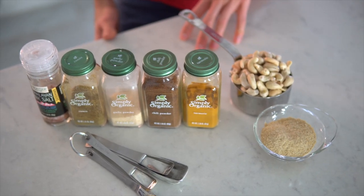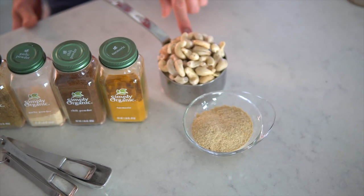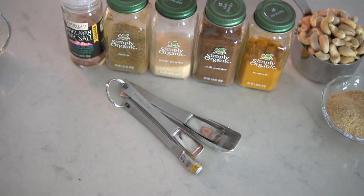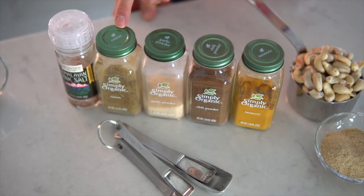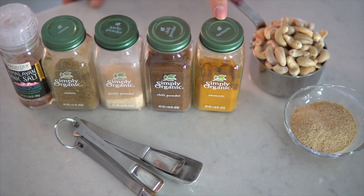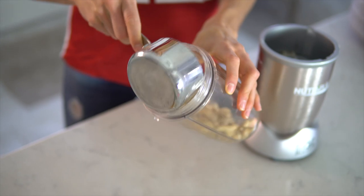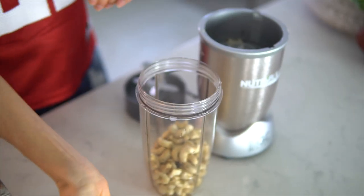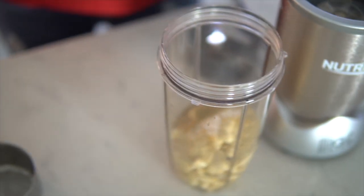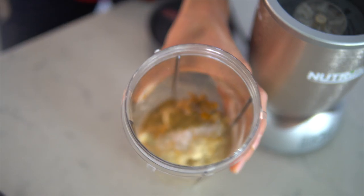Next up it's time for our veganized nacho cheese, and this is where stuff gets really fun and really delicious. For your vegan nacho cheese, you will need one and a half cups of raw cashews soaked for at least 30 minutes, rinsed and strained; three tablespoons of nutritional yeast; a half teaspoon of sea salt or Himalayan salt; a half teaspoon of cumin; a quarter teaspoon of garlic powder; a pinch of chili powder; and a half teaspoon of turmeric for color. Place all ingredients into a mini food processor or blender, then add just a touch of hot water until you get the desired thickness of your vegan cheese.